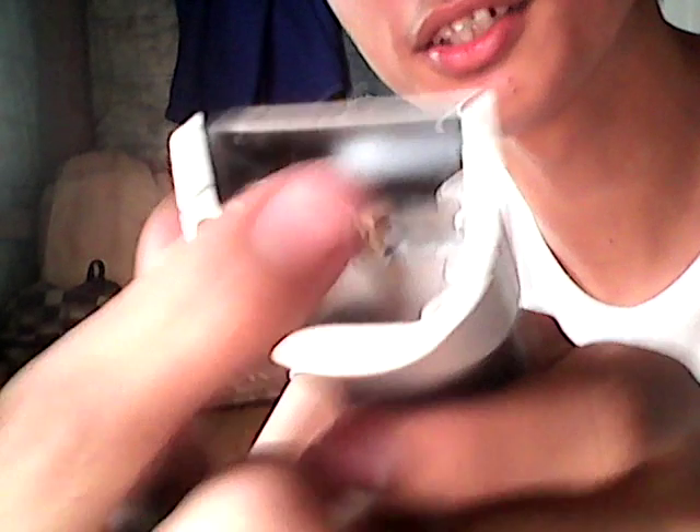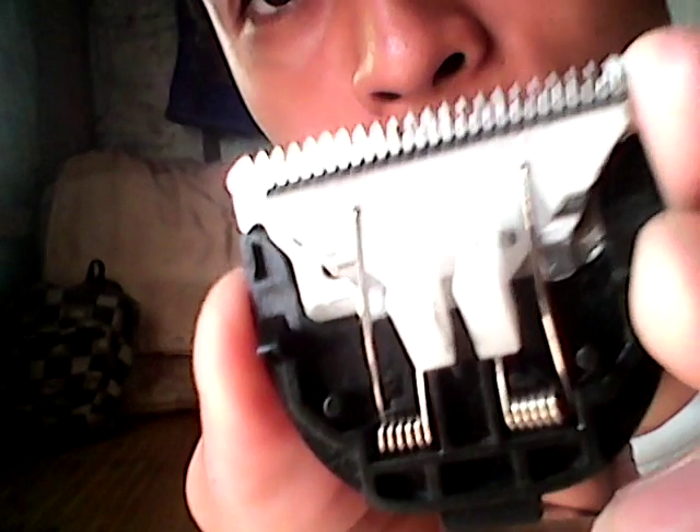You can see that rotor inside which rotates in circular motion, transferring the mechanical processes through the clipper blades in order for them to move sidewards — it moves like that in a fast motion. Most often, hair stacks in this part inside.